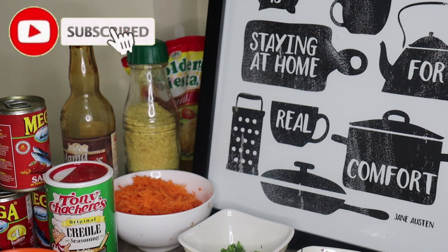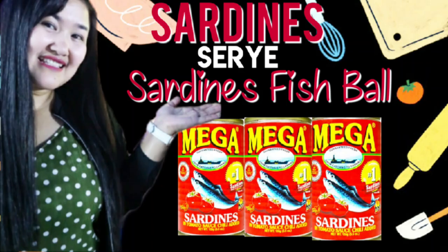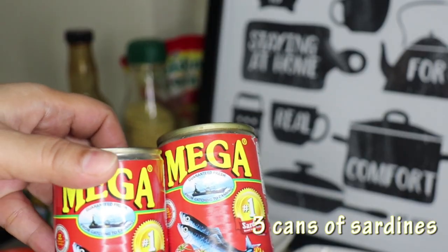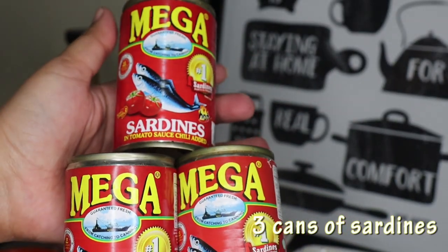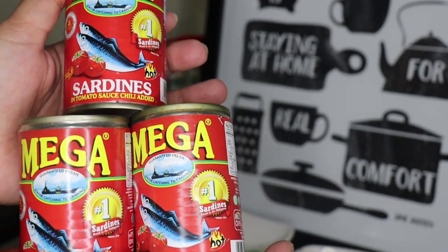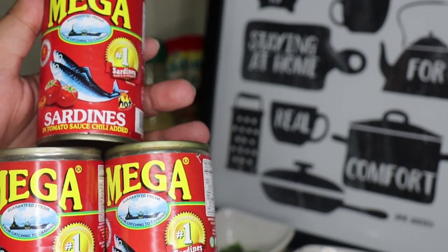Hello Katies! Welcome back to my YouTube channel. For today's video, we are now on our second day of the sardines series. Today we will be making sardines balls, or what we call fish ball. Of course we need sardines — whatever sardines you like. I'm not sponsored but I really like the taste of it. He requested four cans but we need to save other cans for more dishes and more days since this lockdown will hopefully end by the end of the month.